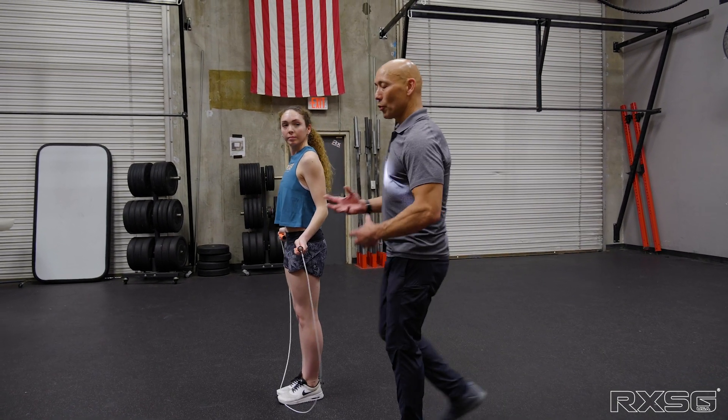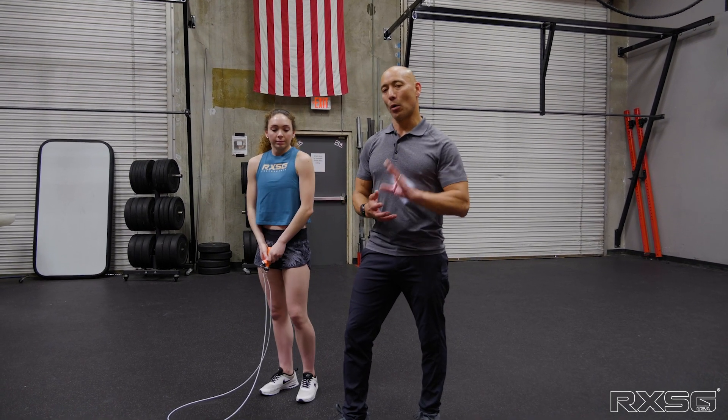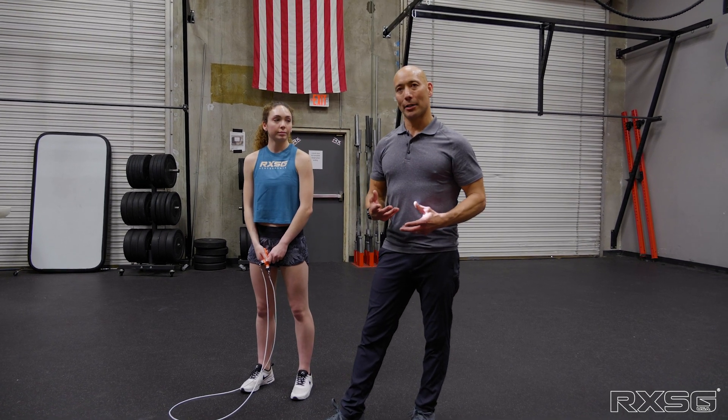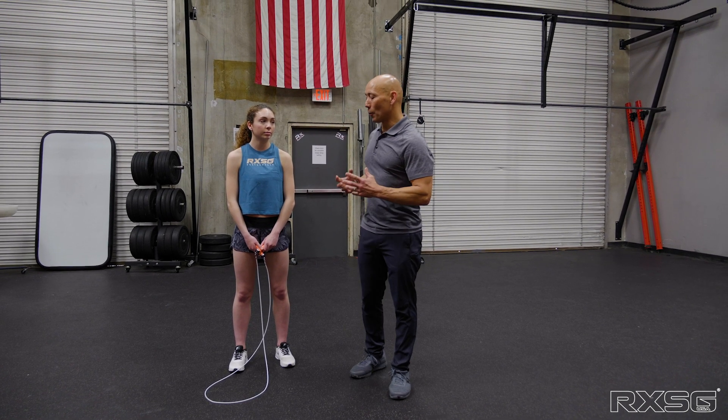You're controlling the environment and what she's doing. When you see her going off pattern, take her back a step. That's the whole key about progression — you progress as you perfect that skill set, and if you start to falter, you back up and reset. It's just positioning, spacing, and timing. It's not that difficult.